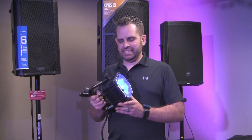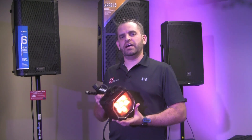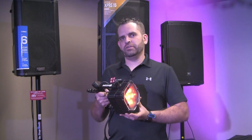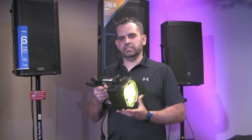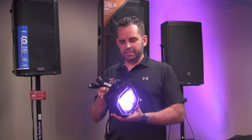Our Tough Baby is actually IP65, so this Tough Baby is designed to be used outdoors. Another great application is indoors, because there is no fan, so it's actually completely silent as well.